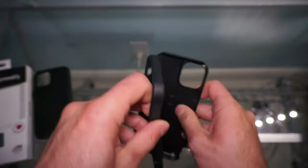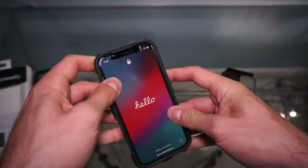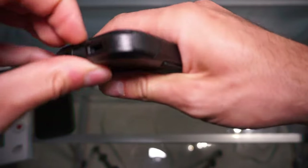Let's go ahead and put it on the phone. Installation is very easy and simple. You just install the rubber layer first, then slide on the plastic portion. The only thing you have to make sure of is that the port protector is properly positioned.